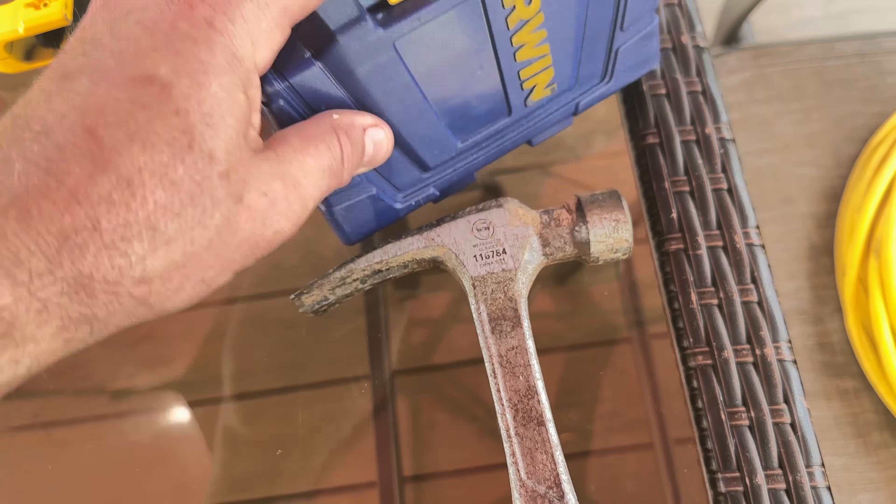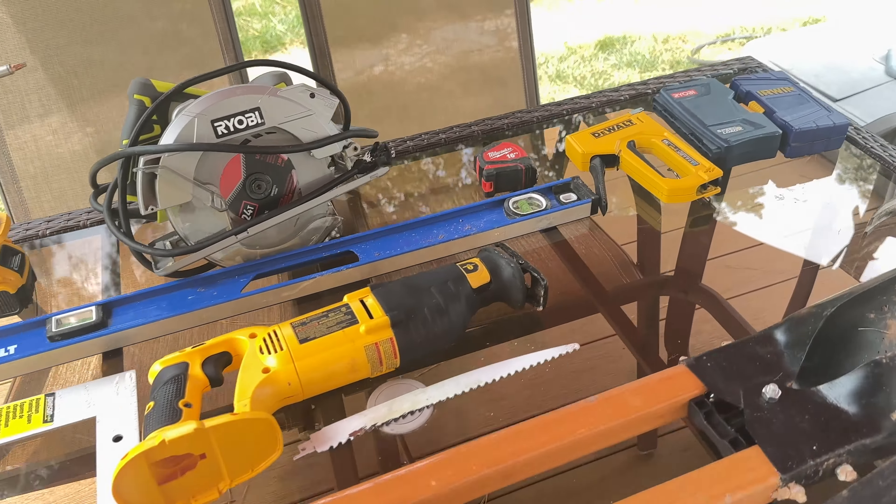Of course you're going to want a hammer — doesn't need to be a big framing hammer, whatever you have is fine. You'll want some wire snips, a pen or pencil, and an extension cord. I like lighted extension cords. Those are the minimum tools you'll need to build this project.